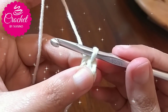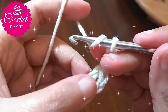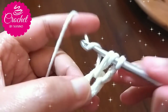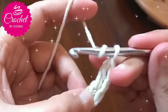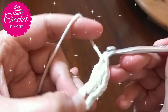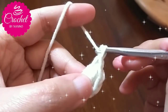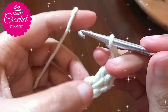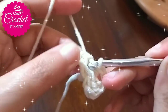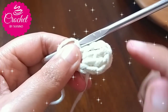Then, to make the first part, chain 2. In the ring space make 2 double crochet stitches. Then make another 2 chain stitches. Then insert your hook in the ring space and make 1 slip stitch to join. Now you have the first part.